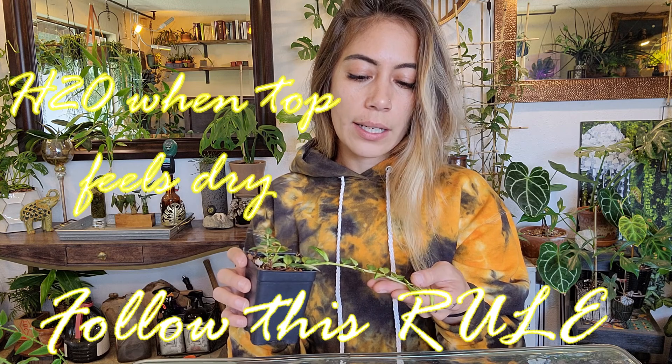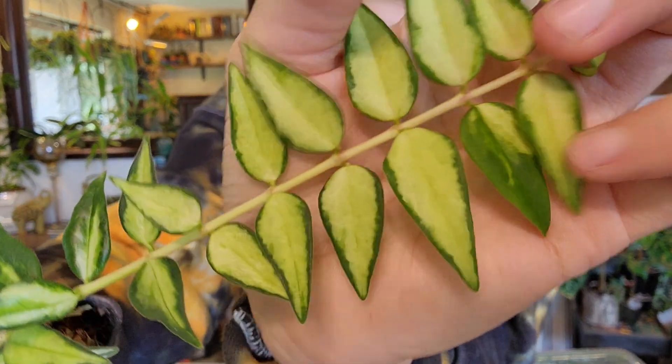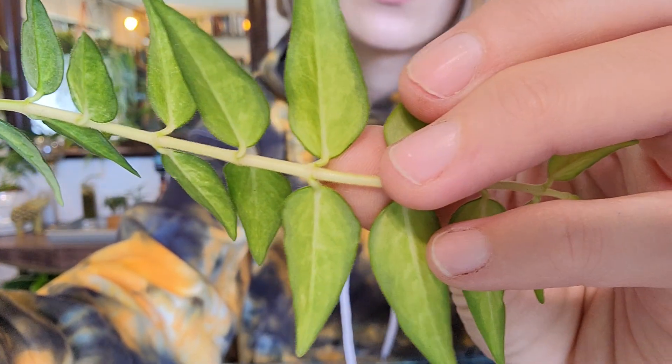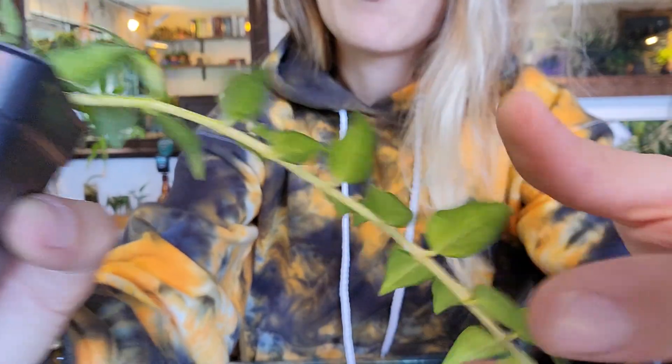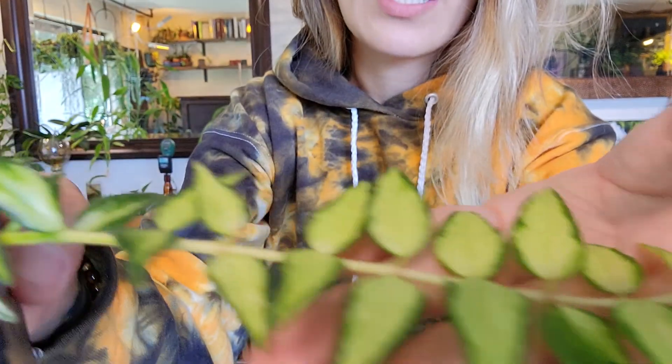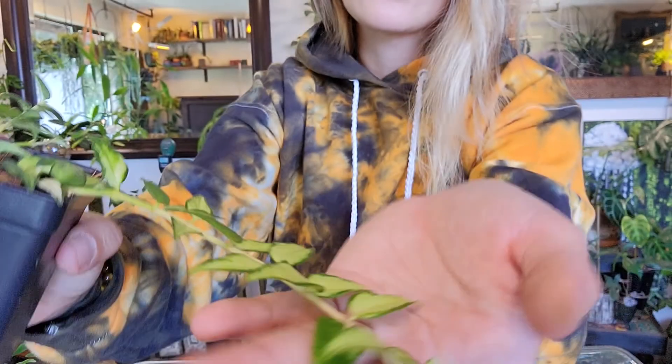Another sign of a thirsty Hoya Bella — you'll see kind of a wrinkled leaf, as opposed to being plump. Some of these are plump, but on the outer edge it's a little wrinkly, so it's saying 'water me.' Also, if you're not watering enough, you'll see leaves dropping. Frequently you'll see peduncles forming, and if you're not watering enough, those peduncles will actually fall off. So that's a sign to water.